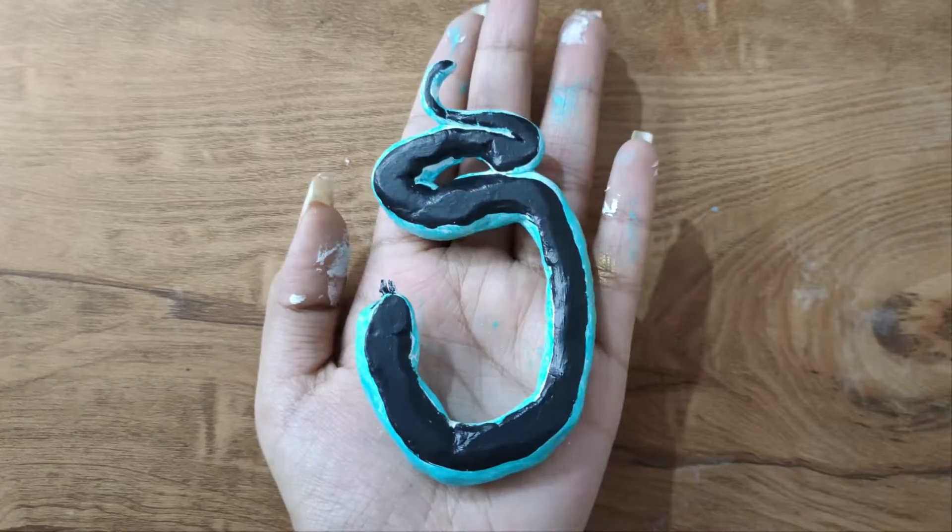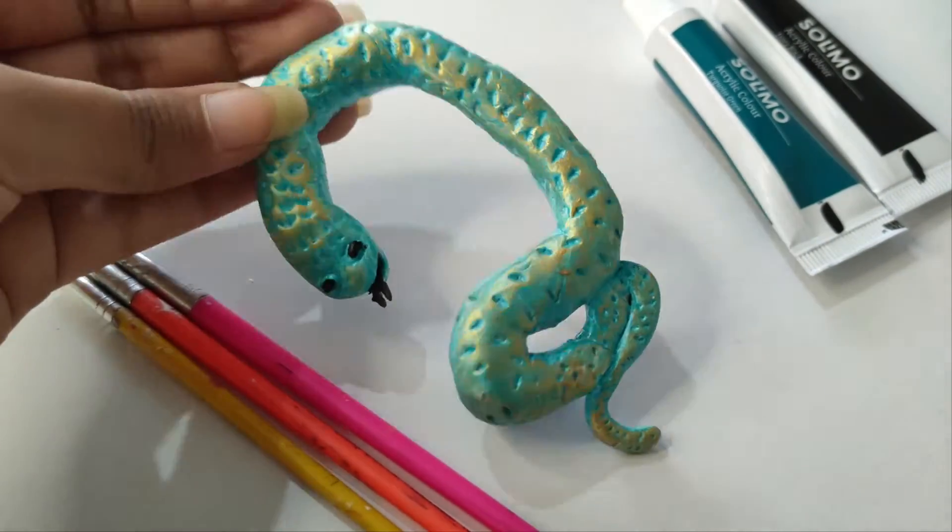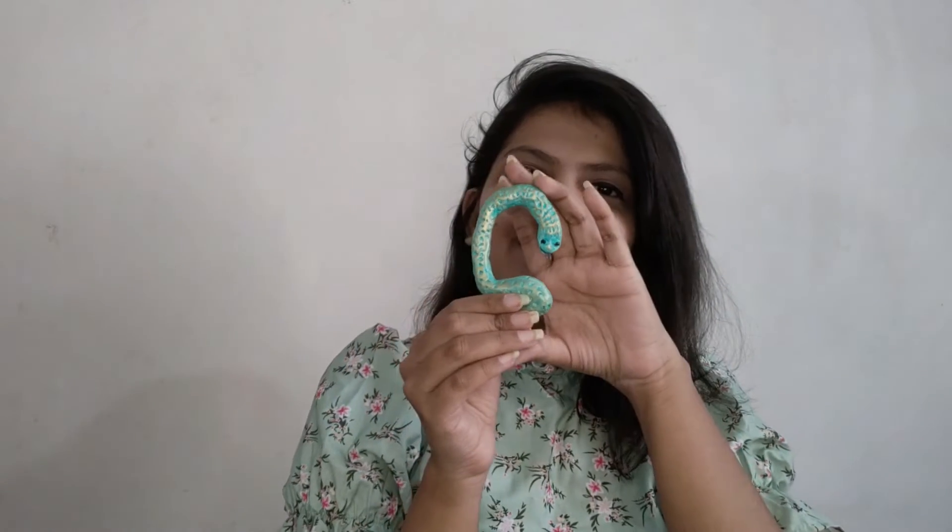It's done with our first piece. This is our first piece — you can see it. It's made so cute. You can keep it somewhere, and if you touch it, it will look very cute. It's done with our first piece.